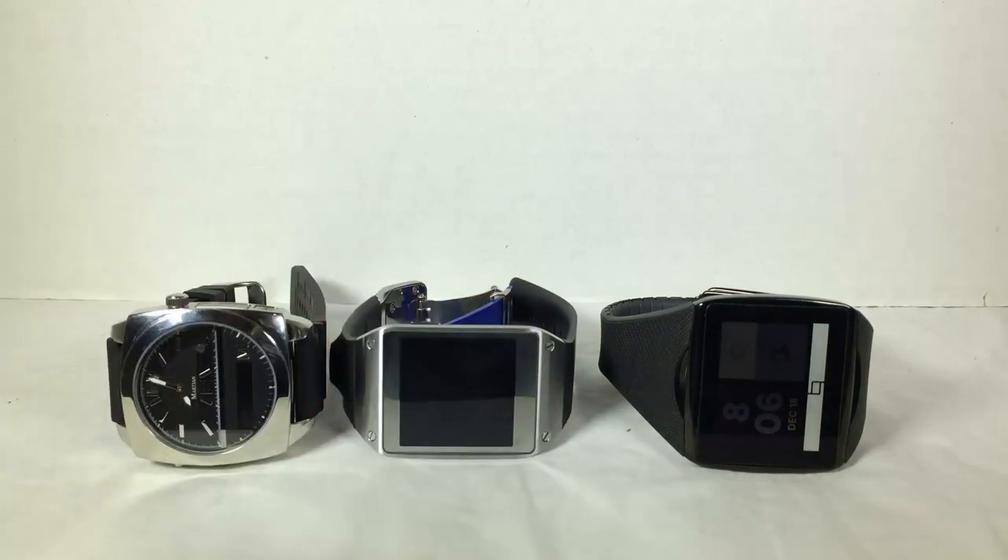Now, all these are priced within the same price range. One thing I've found is that each individual watch has its own strengths, and if I could combine them all and crush them into one, I think that would be ideal. But such is the nature of the business and the market — certain ones you might like more than others, certain ones have features that others don't.